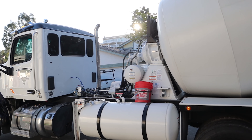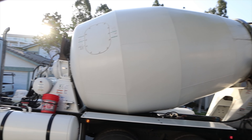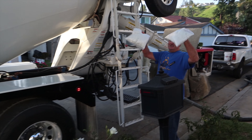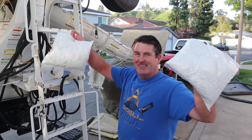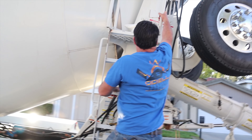Hi, David Odell here with Odell Complete Concrete. This is the first pour day — we will have two pours on this particular location. There's the fiber mesh going in; that's four pounds, two-pound bags. I put that in every job.